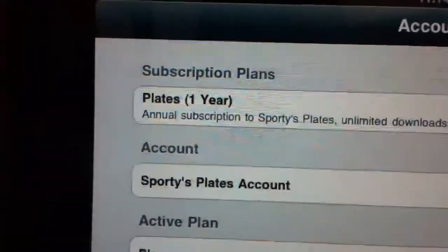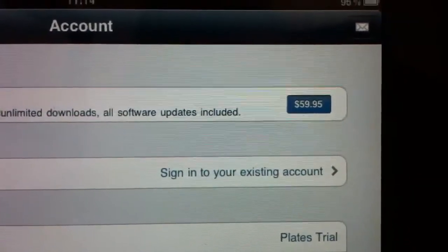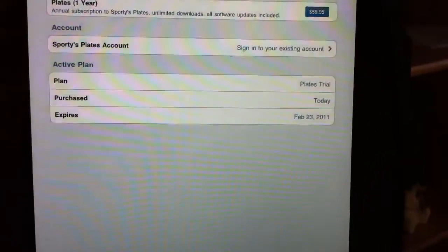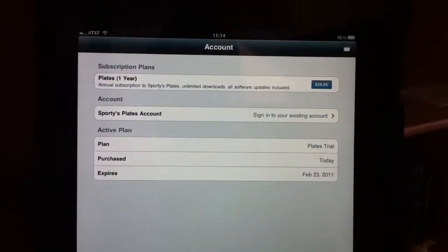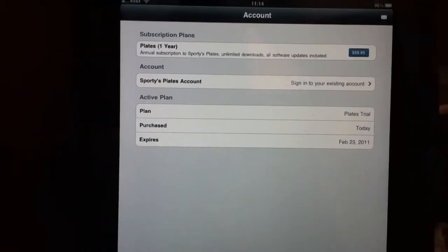Then you go to the account section and decide to purchase a one-year plate subscription. The price is a very reasonable $59.95. Using the patented ForeFlight technology for downloads and their account management system, you can sign up through ForeFlight, pay the $60 for a one-year subscription, and have all the plates you wish to use.